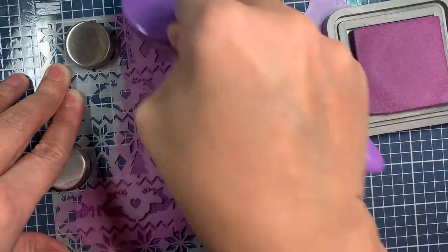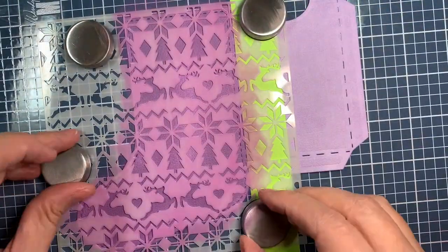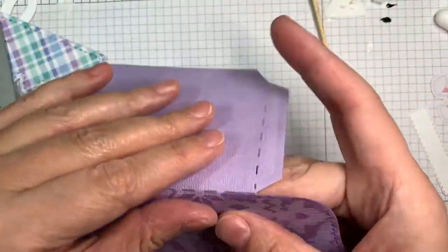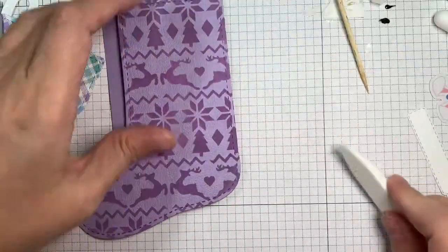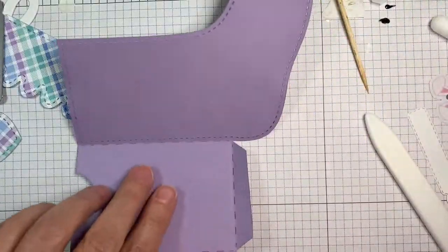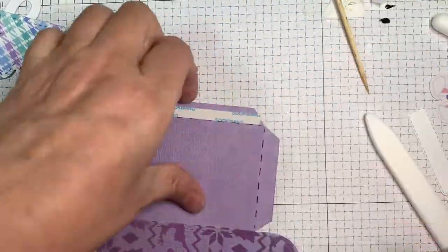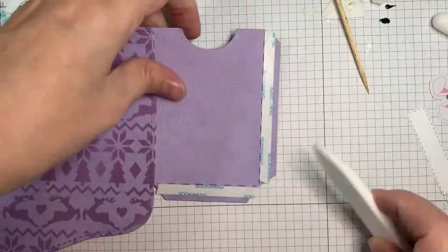This is super easy. The Wendy Vecchi Make Art Station is something you want if you're going to be doing stenciling. Doesn't this turn out wonderful? It's perfect! So now I'm going to do some folding — fold on the dotted line. Super easy to put this together using some score tape. I'm sticking this down because it's easy when you can rip it off — super fun and easy.